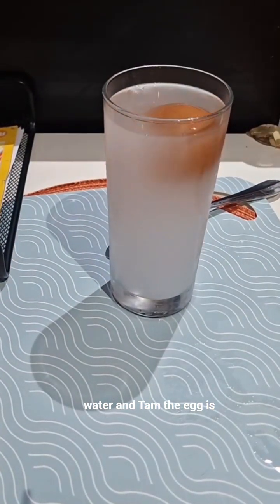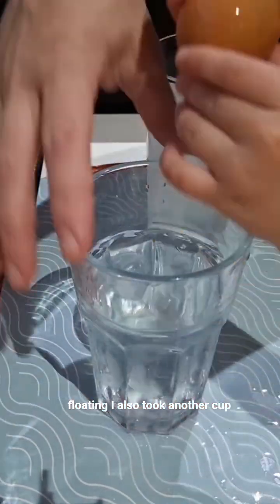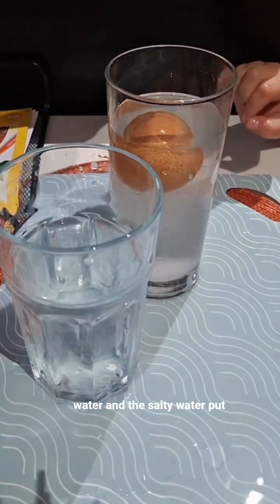And ta-da! The egg is floating. I also brought another cup of plain water so we can see the difference between the plain water and the salty water.